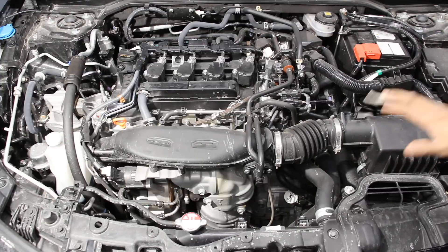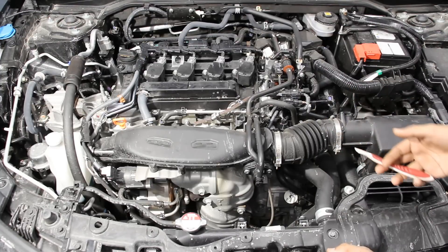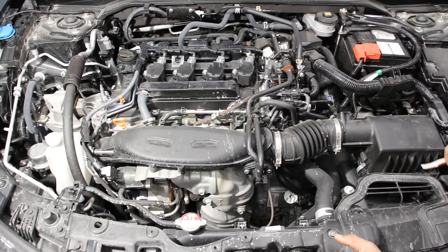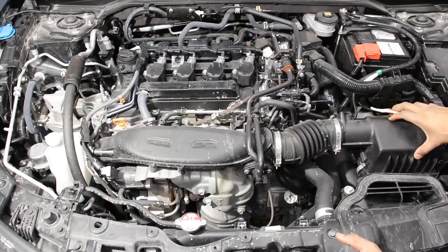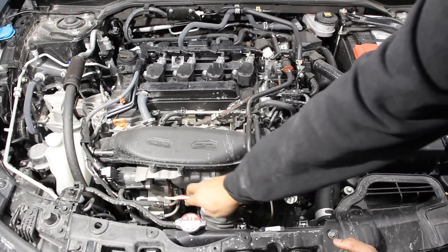We're going to start by taking a look at the air intake system. This being the turbocharged model, it's a little bit more intricate than a naturally aspirated engine. Air is drawn from underneath the hood down into a vent, sent down inside a resonator box, then up through the air filter. The air filter passes by a mass airflow sensor and then heads over to the turbocharger.